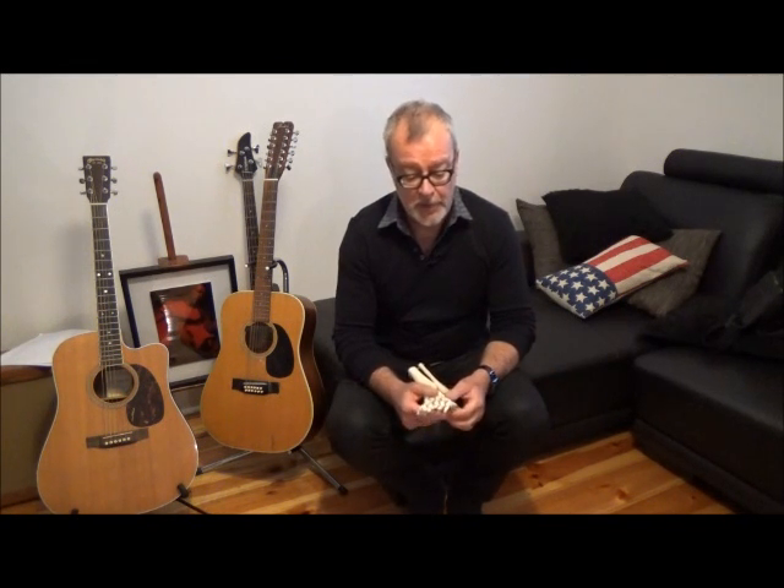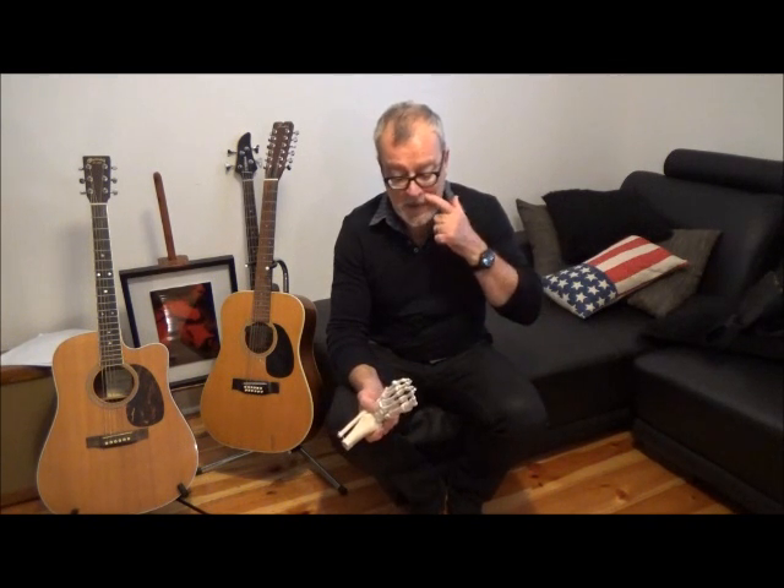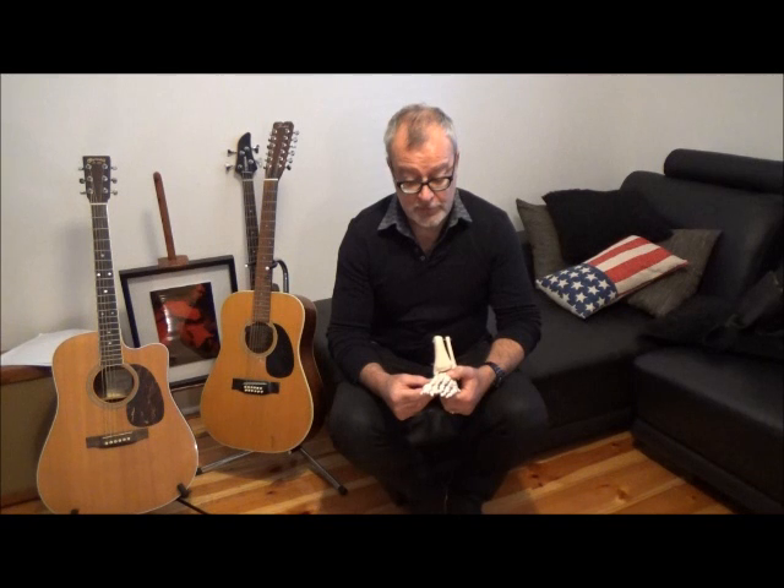Good morning everybody. Welcome to another little bit of Sports Medicine Gold here on Bartold Biomechanics. Hope you're all enjoying the website. As always, if there's anything at all you need, let me know. I had an inquiry over the weekend about a condition that we're going to discuss this morning — really important one, something I see all the time, something we've seen a rash of with the trend towards minimalist footwear — and that is stress fractures of the metatarsals.